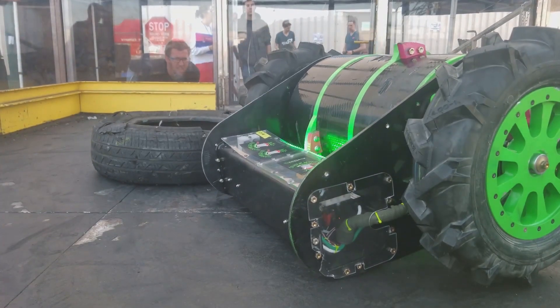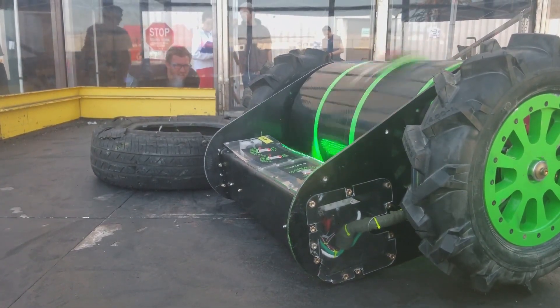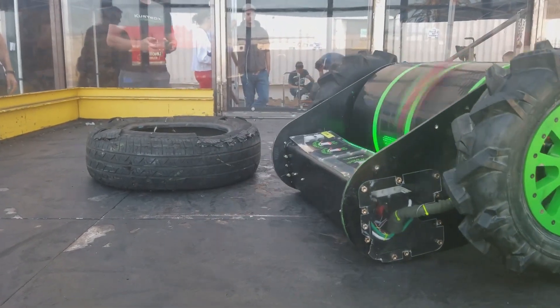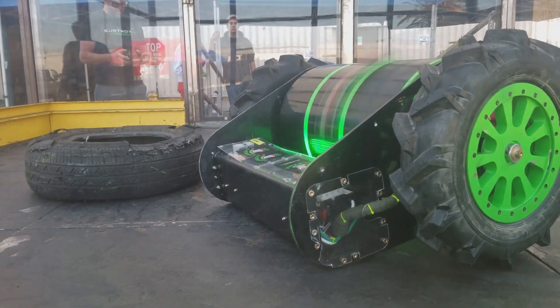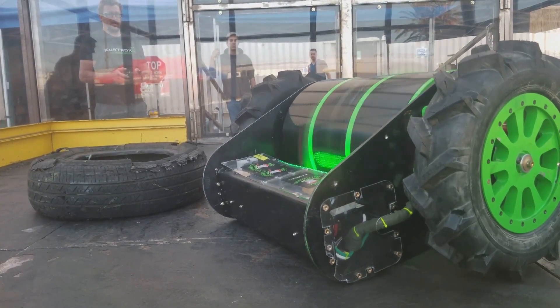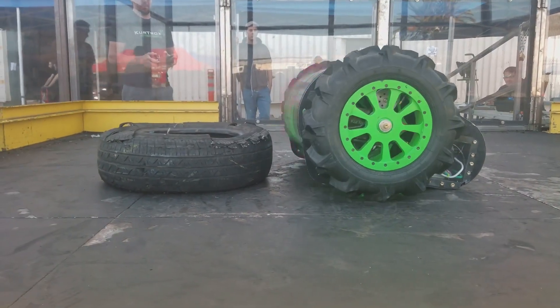We've got this in the robot now — stuffed in the box there. I'm gonna test it on this tire for a little bit and see how it goes. The spin-up looks nice. The drum is spinning perfect. It does weigh 110 pounds so it's a lot of inertia to get going. We do have current limiting on but it still doesn't seem to phase it. Yeah, it works out great — so there you have it.